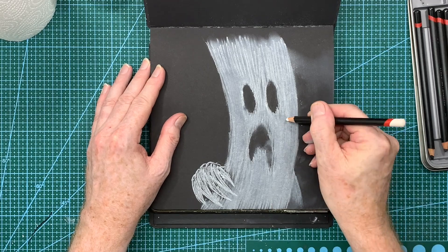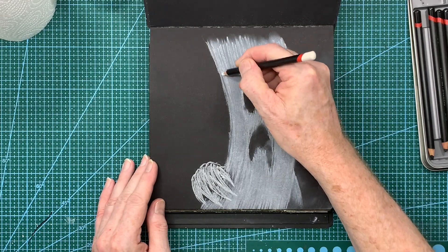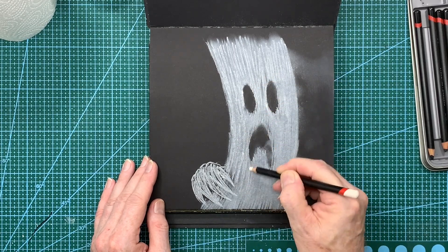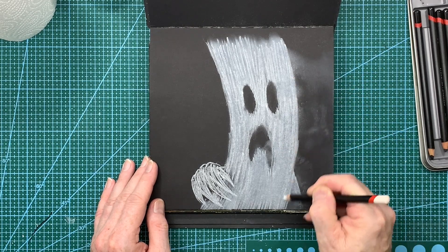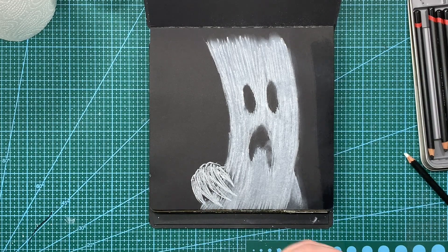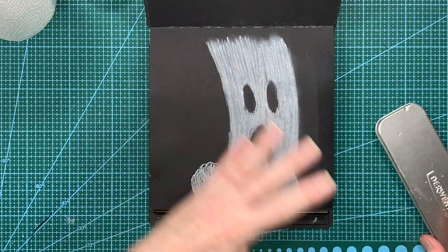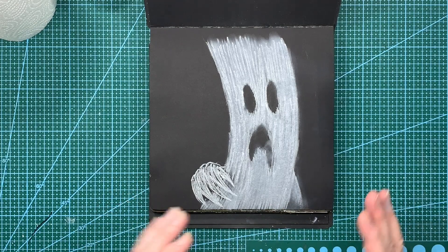I think I've reached a saturation point on the page where if I add any more white it's kind of scraping off what's underneath. So what I might do now is grab that wet wipe — that just lifts it off. I might go and grab a paintbrush and get some white gesso, and then after that come back in with the black charcoal pencil and start adding in some shadows.